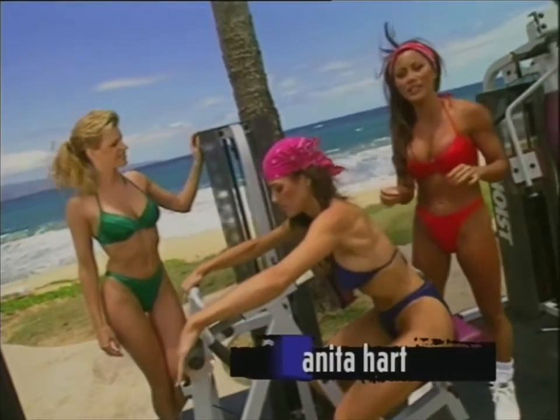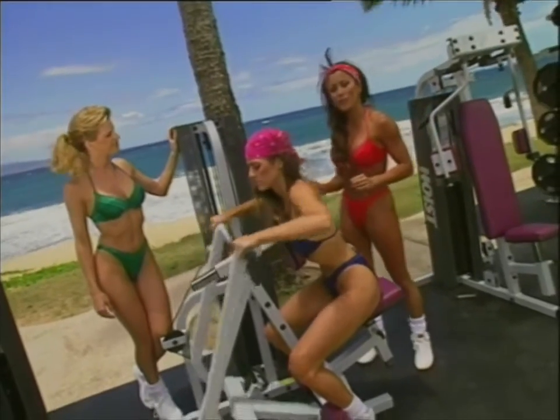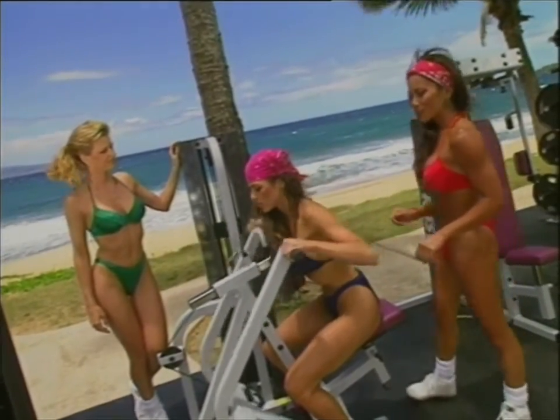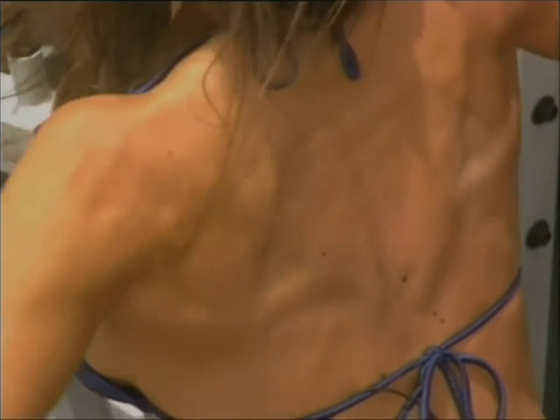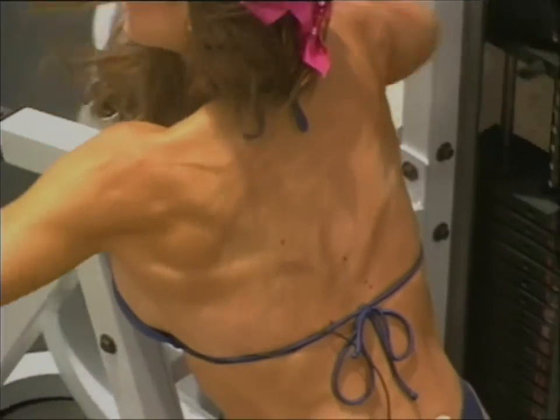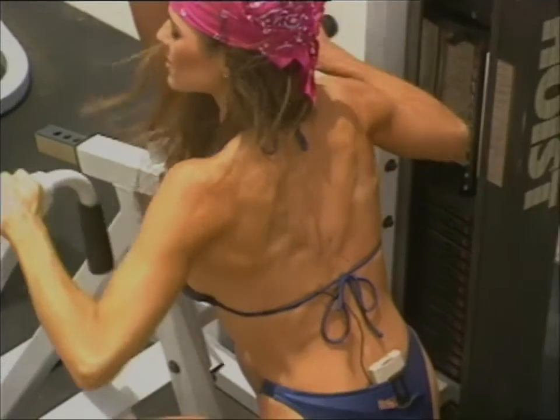When you're training in the gym, it's a good idea to keep a journal and keep a record of the weight you use, the seat height adjustments, the body parts you're training. It's kind of like a diary. That way when you go there, you know what you're going to do and you keep track of what you've accomplished. It's organized.